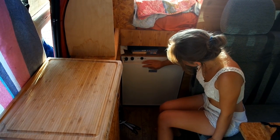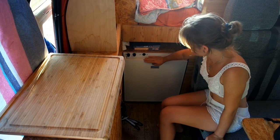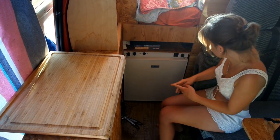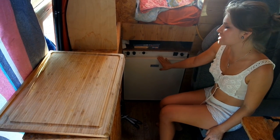This is our refrigerator, but we don't use it yet because we have to fix the connection. When we fix it, then we will probably use it.